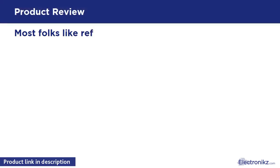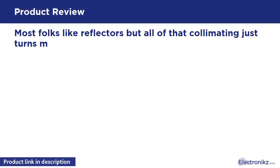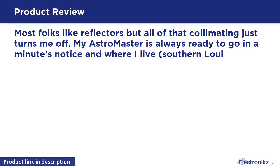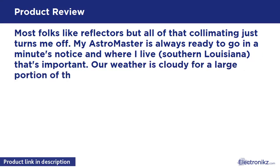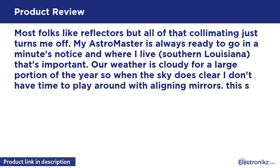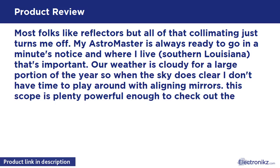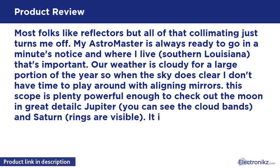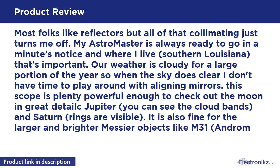Most folks like reflectors, but all of that collimating just turns me off. My AstroMaster is always ready to go at a minute's notice, and where I live in Southern Louisiana, that's important. Our weather is cloudy for a large portion of the year, so when the sky does clear, I don't have time to play around with aligning mirrors.